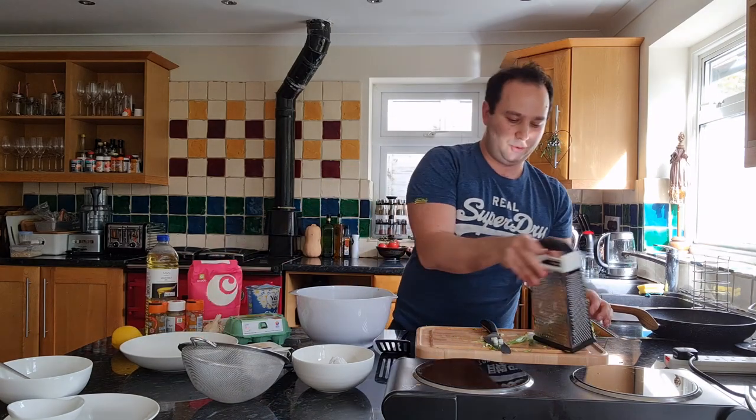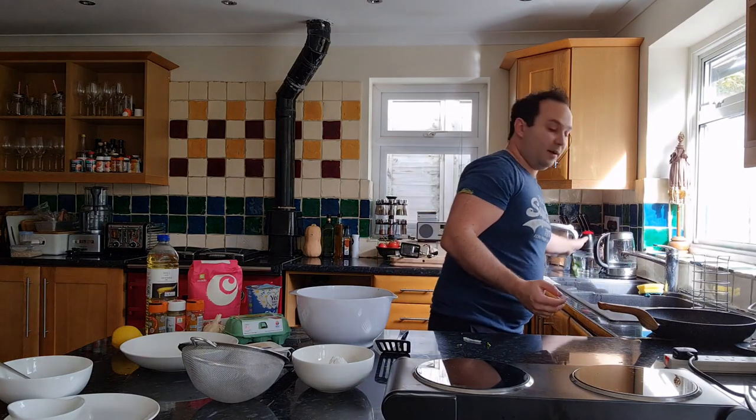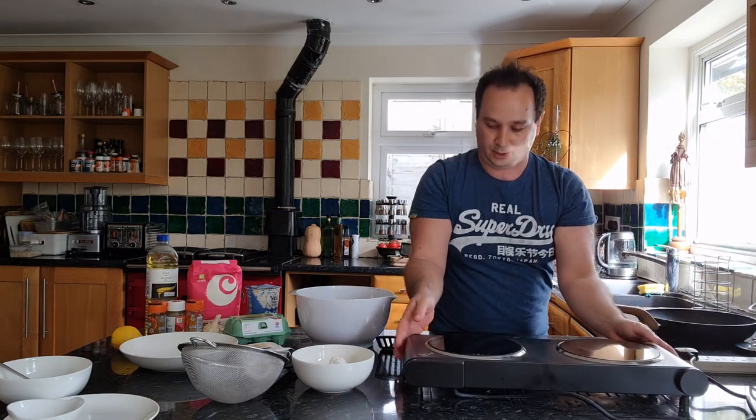That's pretty much all of the chopping done, so let me take this chopping board away and bring my cooker over. I'm going to turn it on now because we're going to start using it soon and I just want it to heat up.